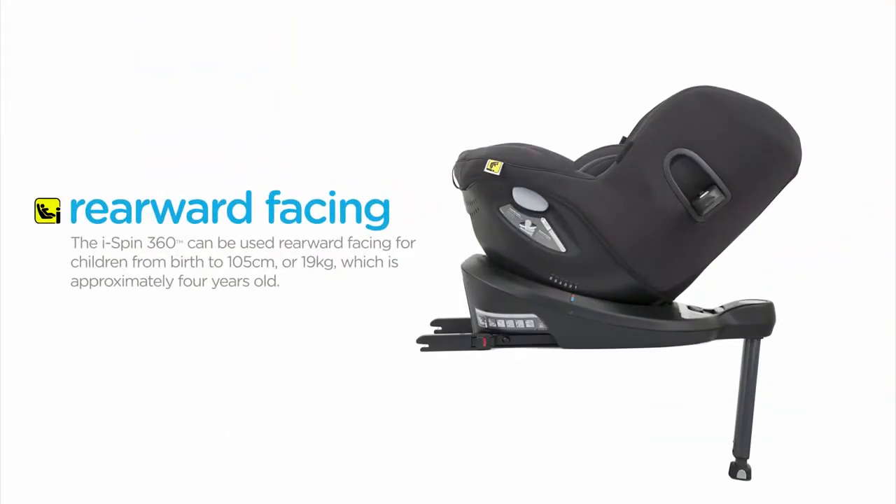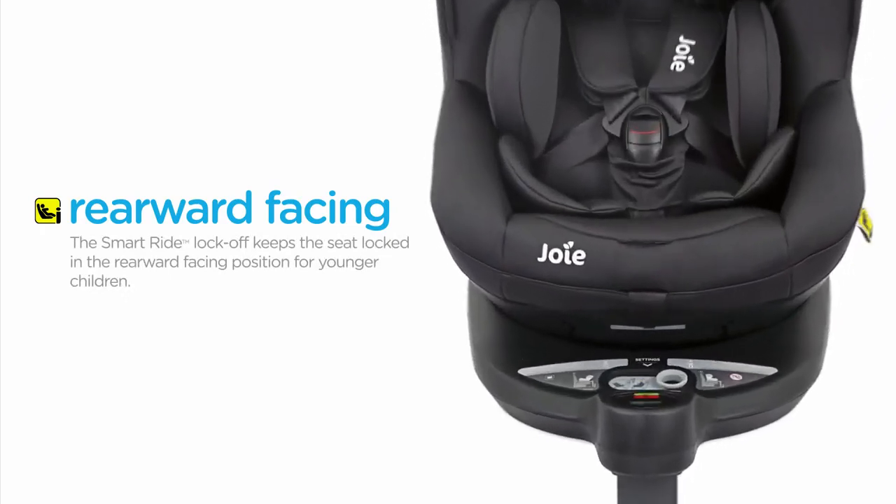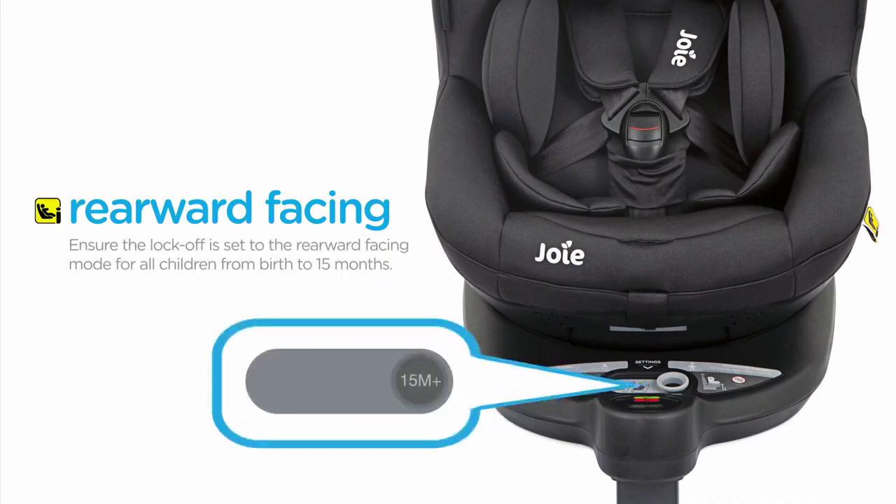The iSpin360 can be used rearward facing for children from birth to 105 cm or 19 kg, which is approximately 4 years old. It is recommended to keep children rearward facing as long as possible, even up to 19 kg. The SmartRide lock-off keeps the seat locked in the rearward facing position for younger children. Ensure the lock-off is set to the rearward facing mode for all children from birth to 15 months.